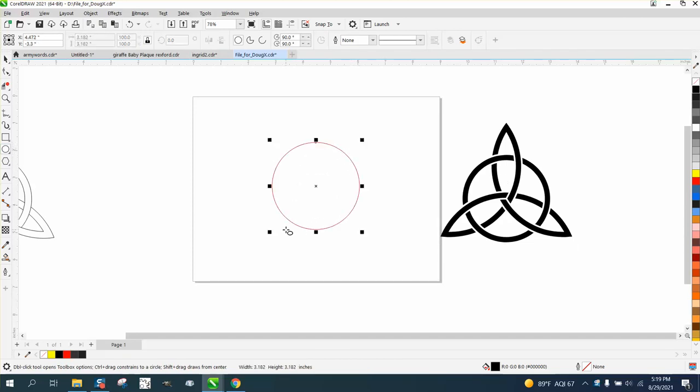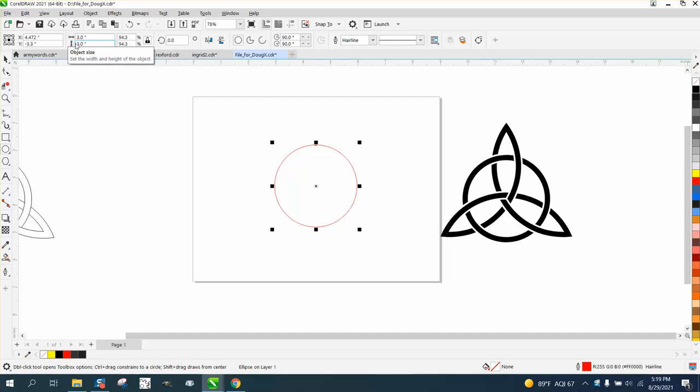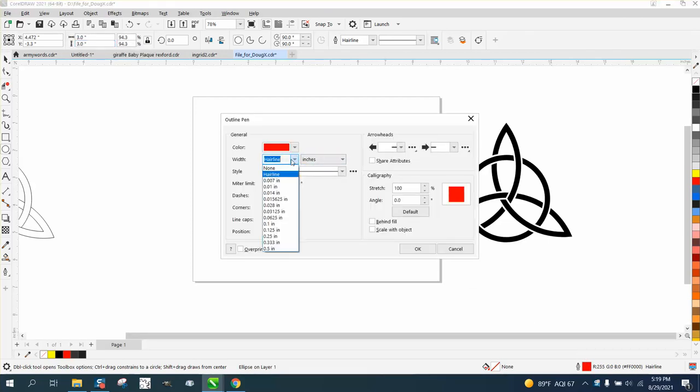So let's do the same thing — let's make a three-inch circle. And if you realize what I'm doing, I'm changing the thickness of the line to a quarter inch. That way both of them are gonna be the same thickness.